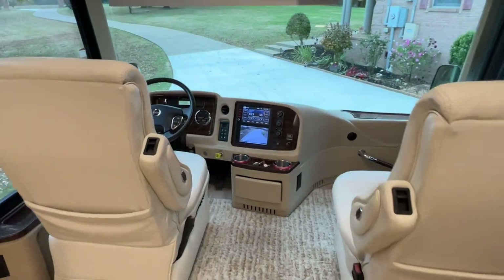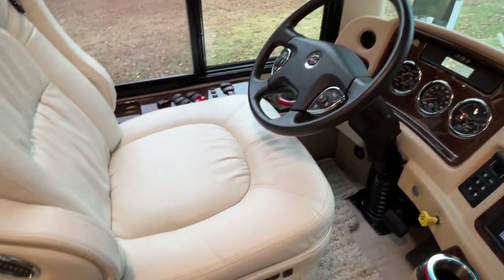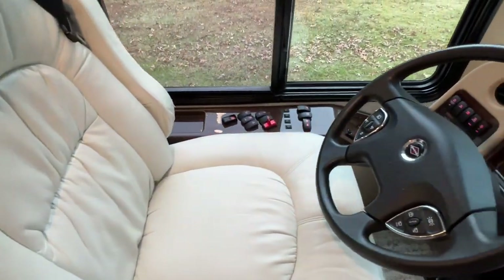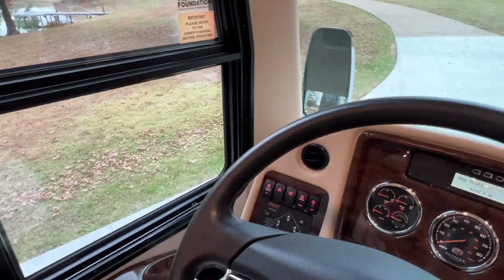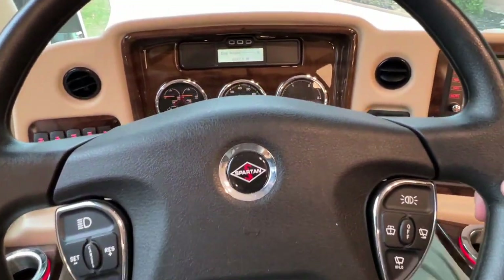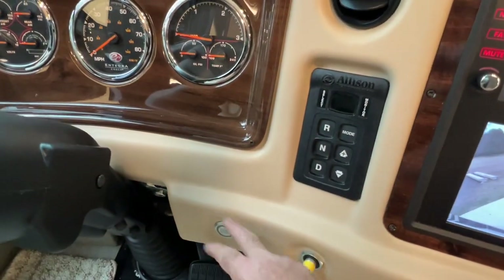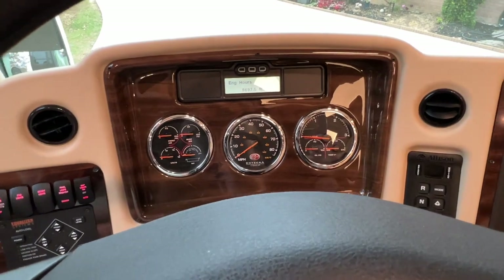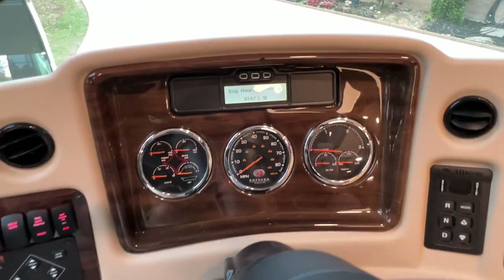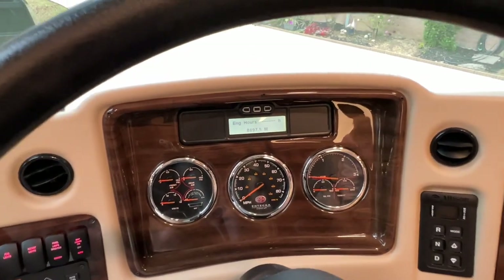Let's go through the cockpit. These seats are very comfortable. It's got the smart wheel with your cruise control and wiper controls all right here. It's got push start, which is kind of unusual. And if you're a gauge person like I am, this is the last year with the gauges — now they're going with digital. I kind of like my analog gauges.